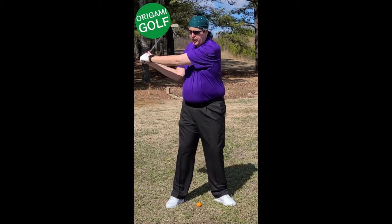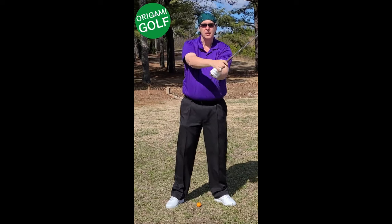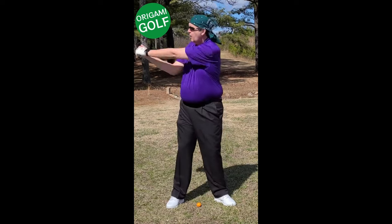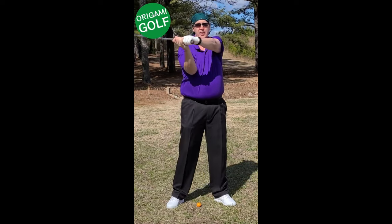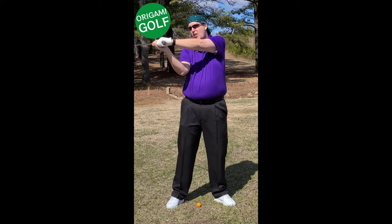On the downswing, they just come to a natural position also. Notice here — my lead arm even stays straight and my lead wrist is flat.